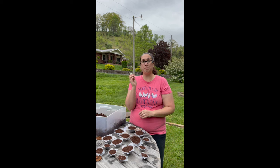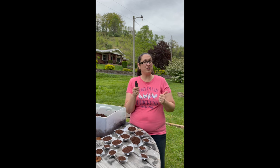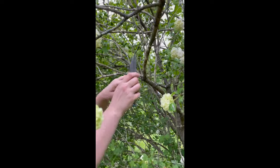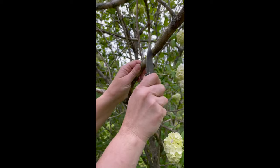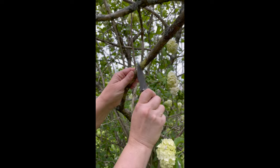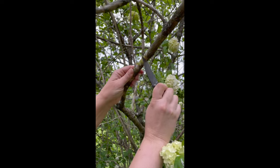The first step is I need to peel back some of the bark on the tree so it has a good part to graft to. This will create a good spot for the rooting to take place. Alright, I got the spot all cleared out.